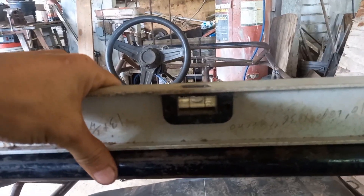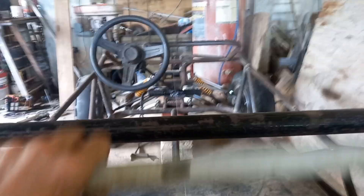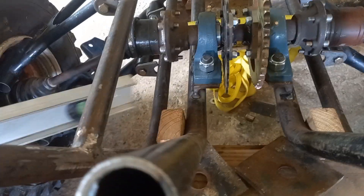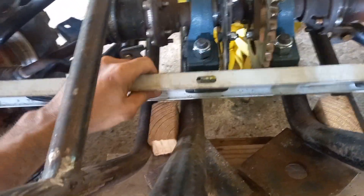First of all, I have to make sure the go-kart is level. That's the first thing in everything I do — I make sure the go-kart is level. Since I'm working on the suspension in the back, I need to make sure that it's level.